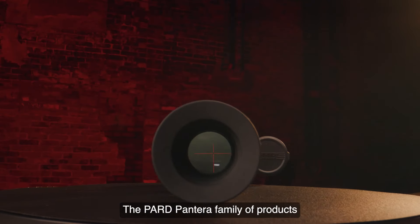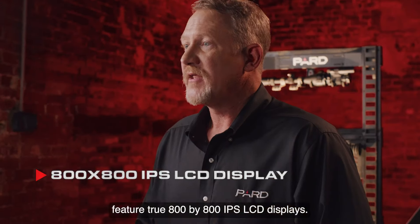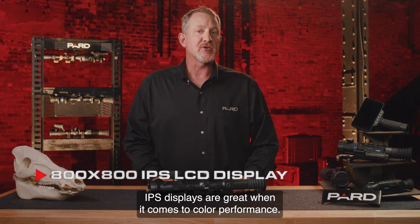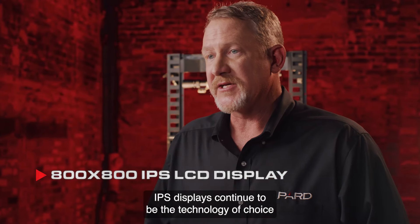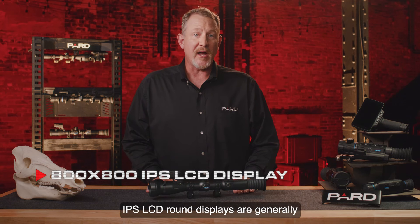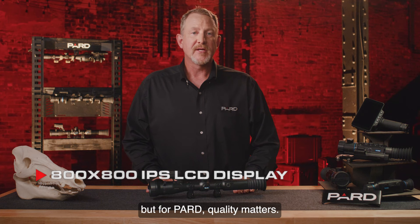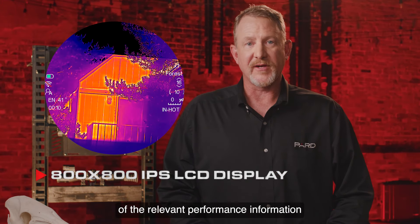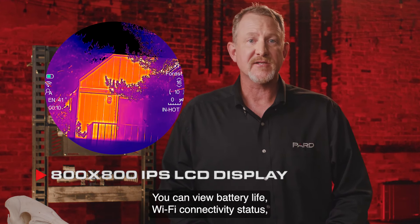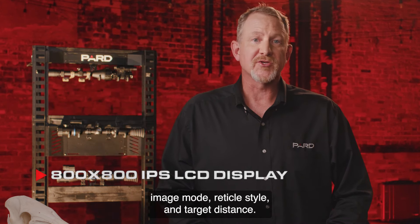Now let's talk about displays. The Pard Pantera family features true 800x800 IPS LCD displays — true round displays that appear very similar to traditional optical scopes. IPS displays are great for color performance and continue to be the technology of choice for users that want color accuracy and consistency. The Pantera display format shows all relevant performance information on the outer circumference of the scope display window. You can view battery life, Wi-Fi connectivity status, compass direction, magnification level, scene mode, image mode, reticle style, and target distance.